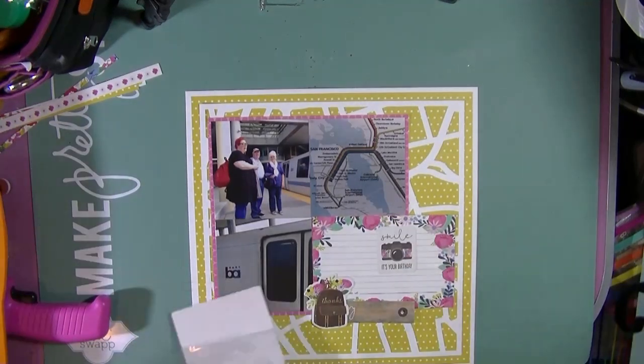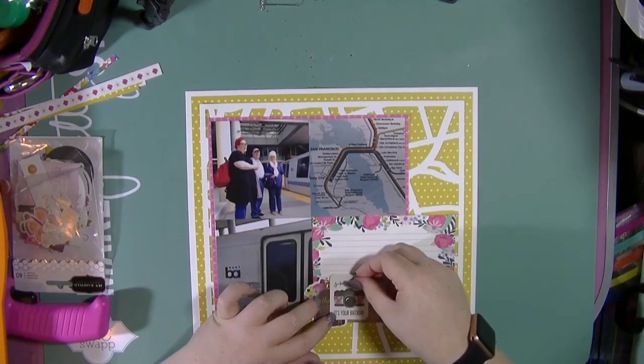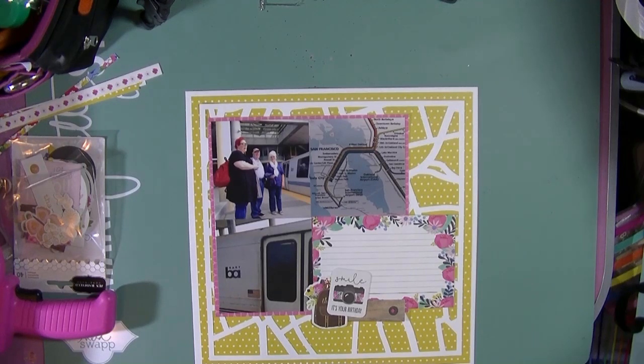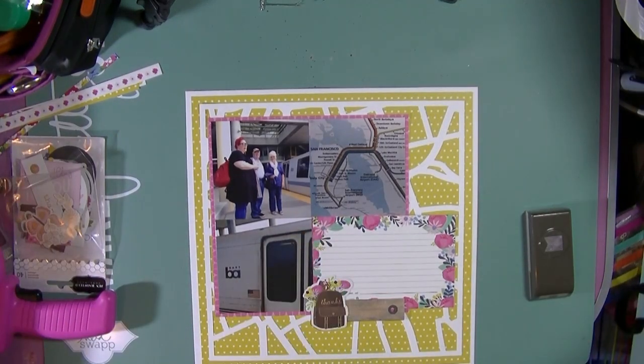That's my weird talking clock — I always seem to manage to narrate videos around the hour, that's a bit annoying. Anyway, there's that little die cut piece; there was one with a camera on so I'm going to cut that camera out to help me cover up that word 'thanks' and just build a little embellishment cluster there at the bottom. I'm not going to over-embellish this really.